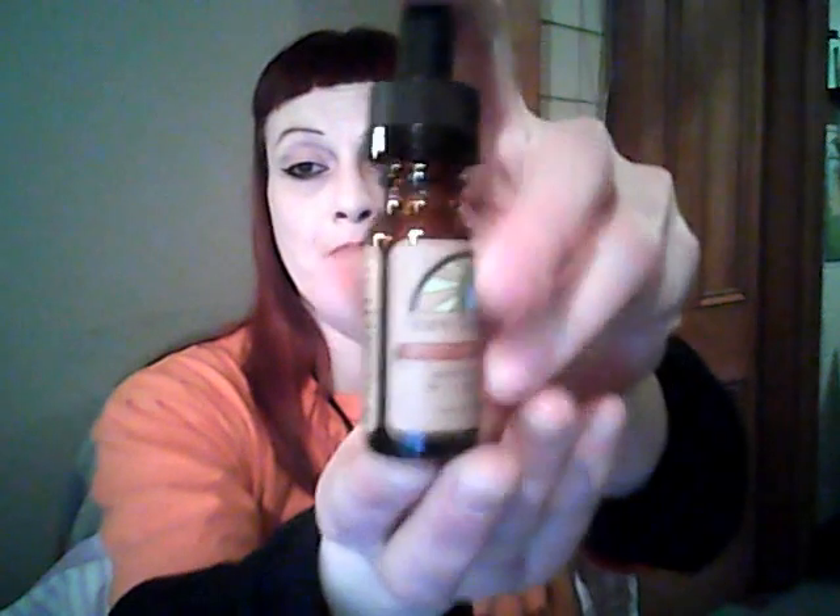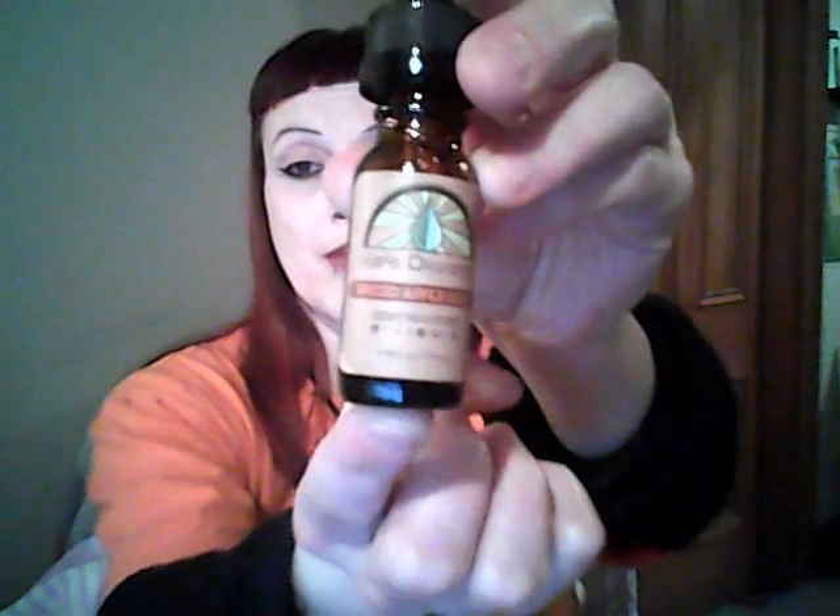Pureorganicvapors.com is their website for Vape Organics, the manufacturers of this product line. Again, here is the bottle — Vape Organics.